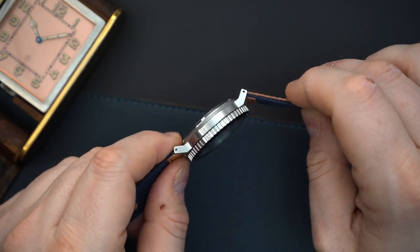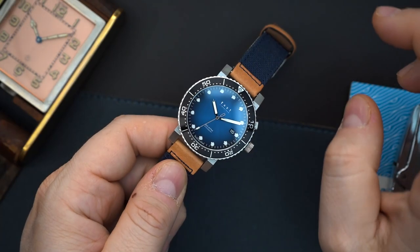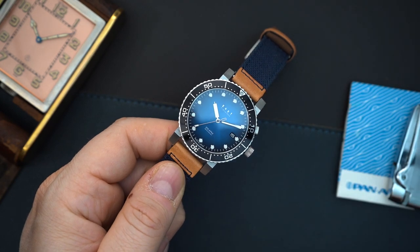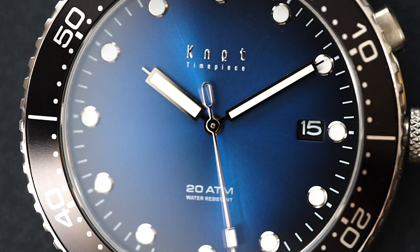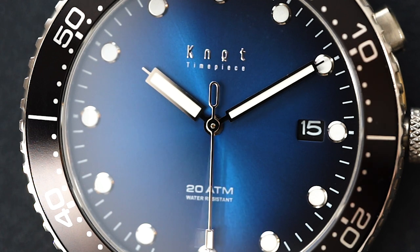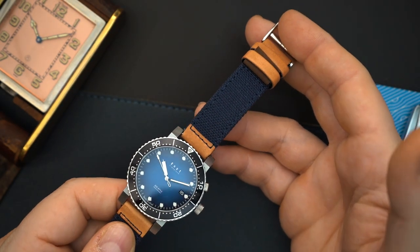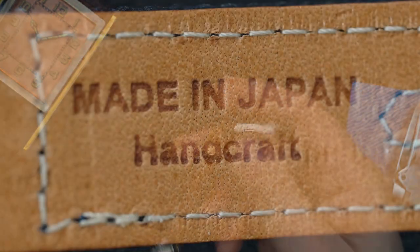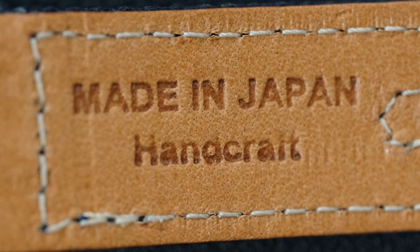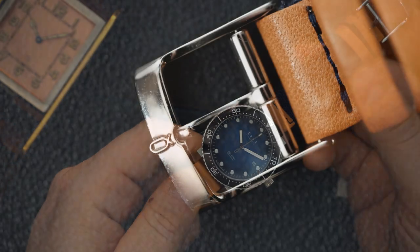I believe this watch gets some of that treatment because when you look at the case it is really very nicely finished. It is all brushed because this is a sports watch — actually a dive watch. You do have a rotating bezel and 200 meters of water resistance. You also get a Fiume blue dial, something you don't see very often from the Japanese, and this looks really good. You also get a handmade Japanese canvas and raw leather strap with a beautiful buckle.